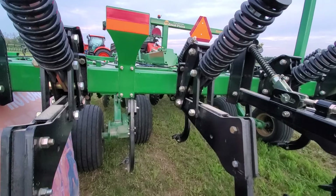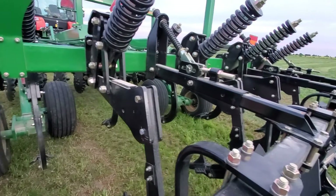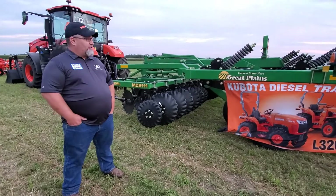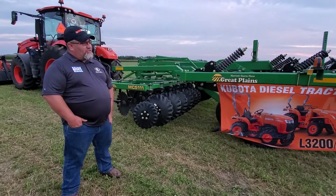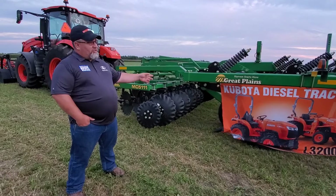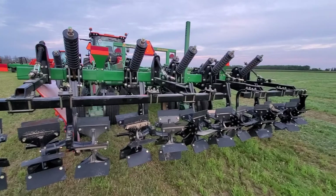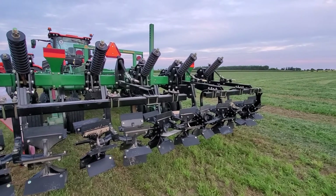It's a nice multi-purpose tool because you have shanks on the back, and also a set of discs on the front to consolidate your material. Deep tillage in the fall, you can also use it as a prep tool in the spring. We offer a packer on the back which will give a good, nice finish ready for seeding.